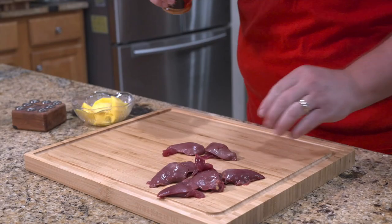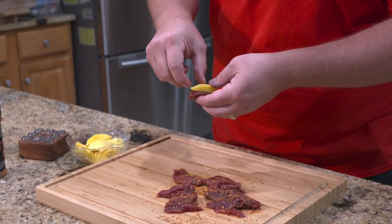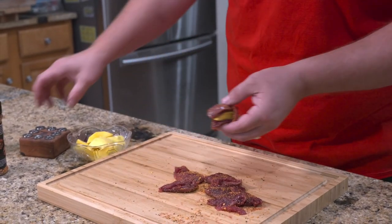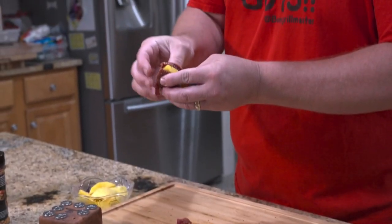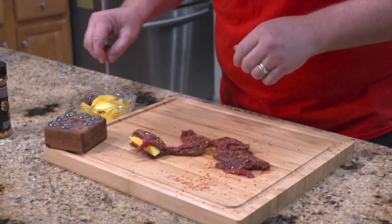Now that we've got these seasoned up, we're gonna take our mango and place a piece on the fillet, then another piece on top of it. Then we're gonna take our grill pins — way better than skewers, like a thumbtack — and skewer these babies just like so. We'll get all those made up and then get the grill fired up.